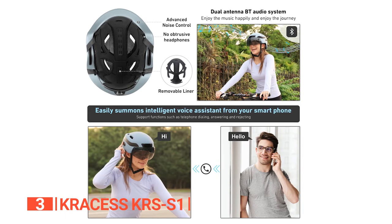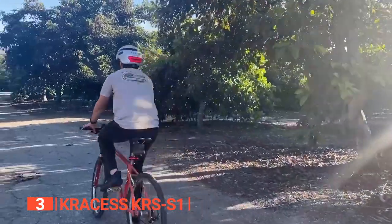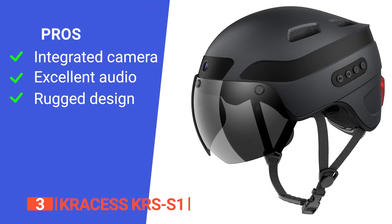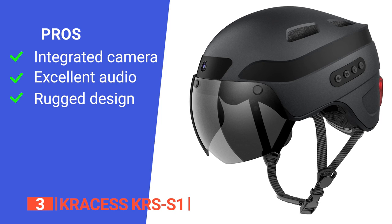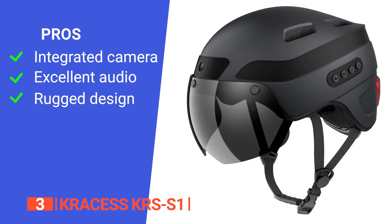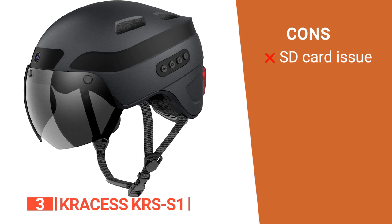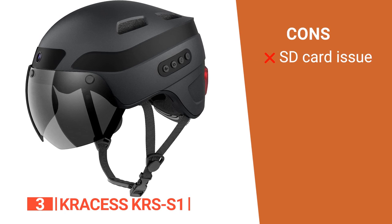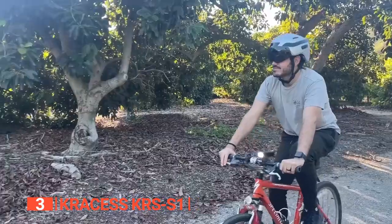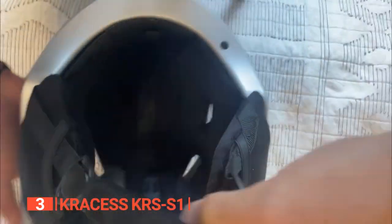Its Bluetooth connection allows you to answer calls, listen to music, and use voice navigation. No matter what your needs are, this smart helmet has a feature for you. Its pros are: it can record your bike journey in 1080p; it has high-quality stereo sound to play music and improve your riding pleasure; and it is waterproof to IPX5 level, so you don't have to worry about the weather. However, the SD card is quite difficult to remove and install. If you're looking for a sleek Bluetooth helmet, the Craxis KRS S1 is one of the most innovative bike helmets on the market today.